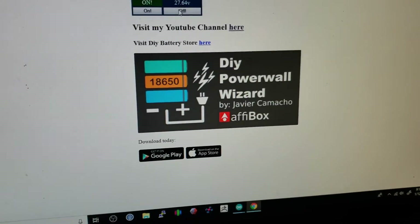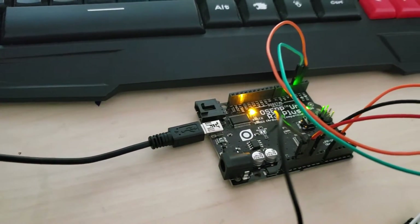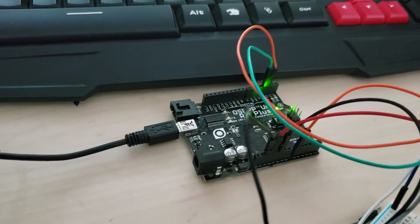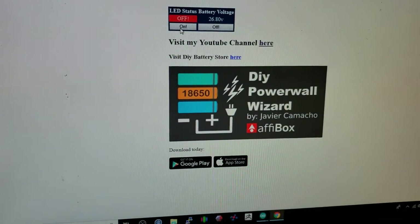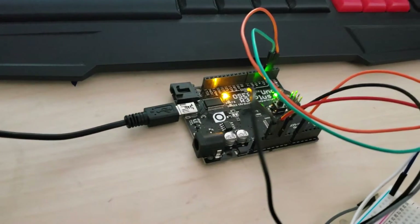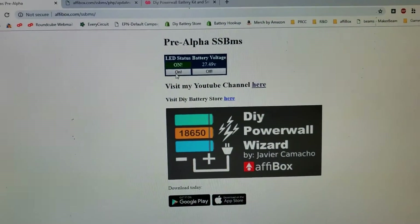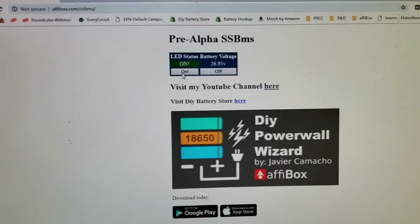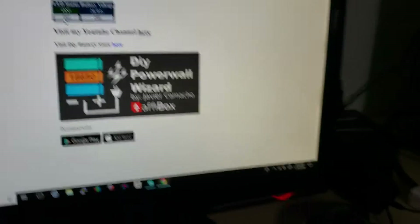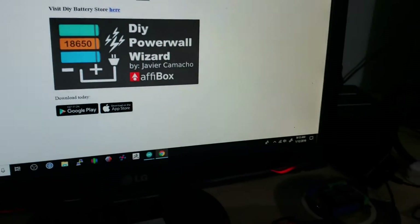If I turn off the LED, it's going to turn off over here on the website — and there you go. And if I turn it back on, once it goes on, it shows on here too. Like I said, this is all over the internet, and by the time you see this video you get to see exactly what I have. So yeah, this is the first step.